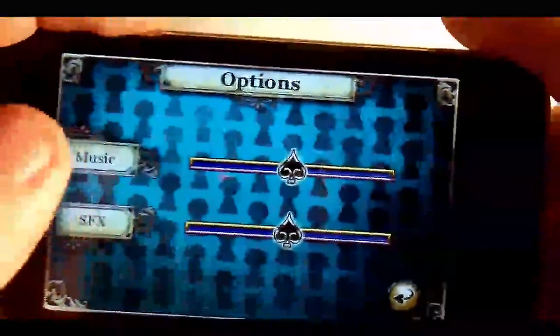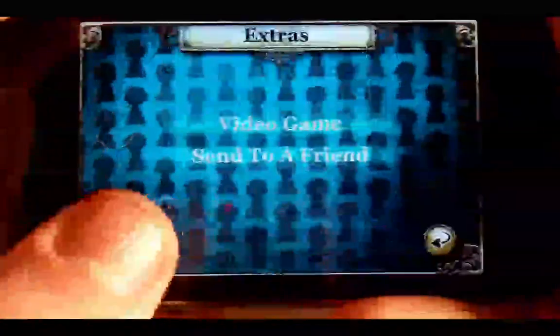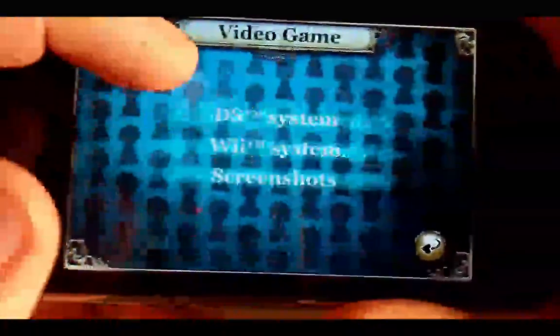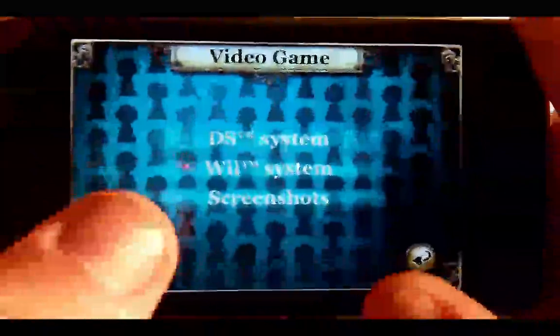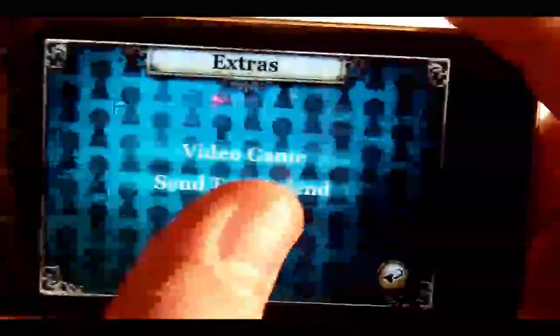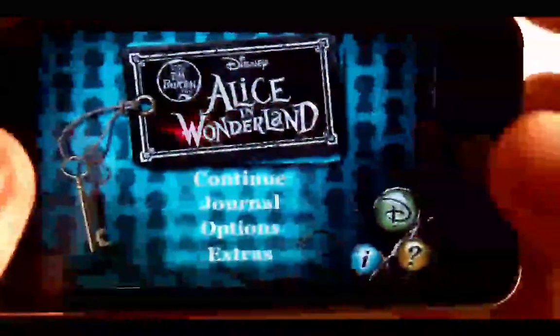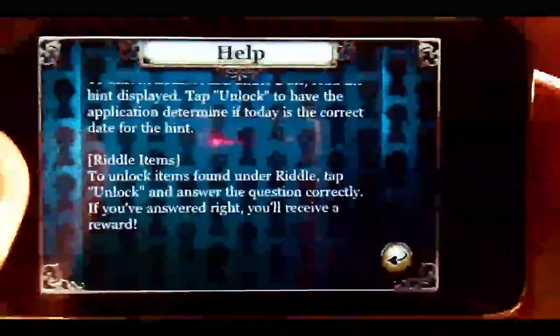In the options you've got music volume and sound effects volume. In extras you've got the video game info where you can look at the different platforms, view screenshots, or send to a friend, which exits you out of the app. Down here you've got the info section with credits, the help screen, and the Disney store.